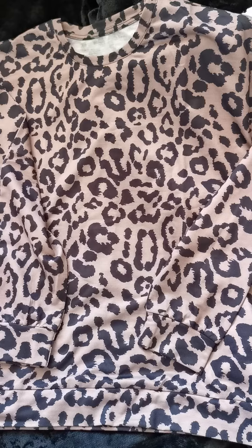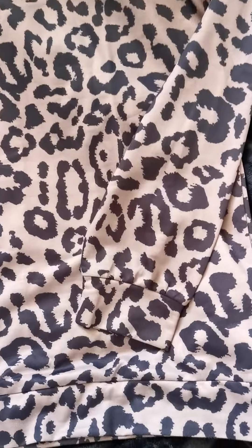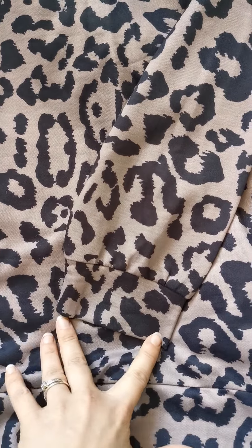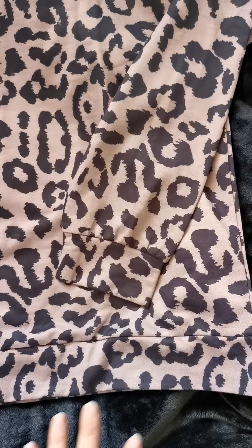I'm going to show you the leopard one now. So here is the leopard. The jumper is exactly the same with the exact same sort of arm cuffs as you can see, and just at the bottom of the jumper as well.